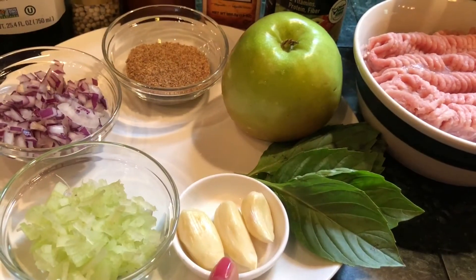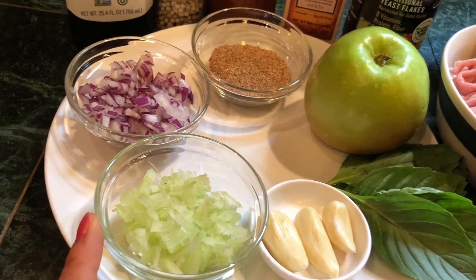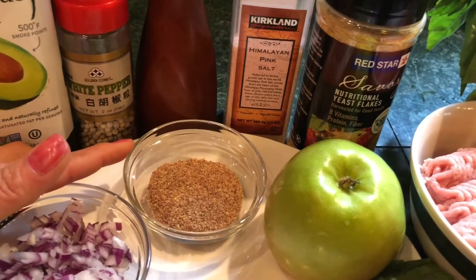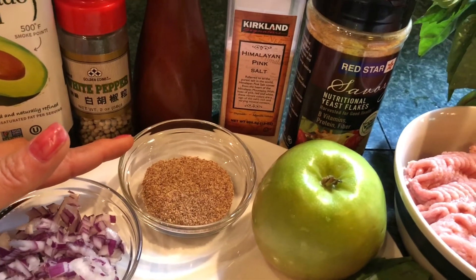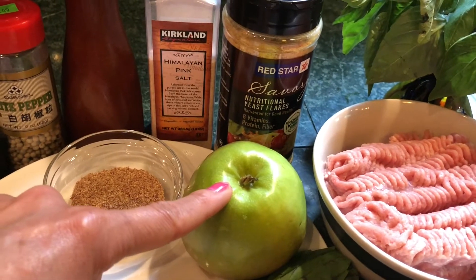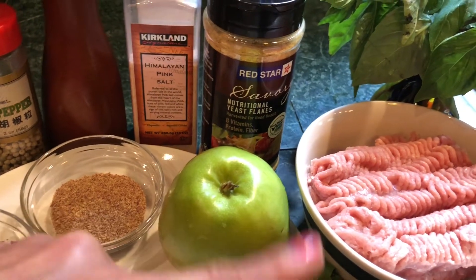Three cloves of garlic, two tablespoons of chopped celery, and one ounce of chopped onion. One or two tablespoons of ground flaxseed or bread crumb, and one ounce of chopped green apple or Granny Smith apple — because when we add apple to turkey or chicken meatball, it keeps them not too dry.